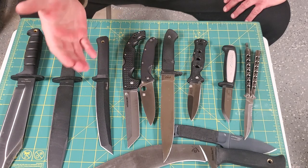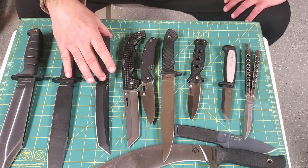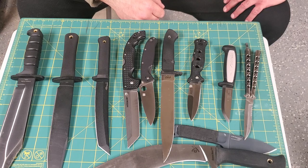So you can figure that out by comparing the knife handles to my hand measurements. Thank you guys. Hope you have a good 2021. Hope to see you in better days. Train hard, but train smart.